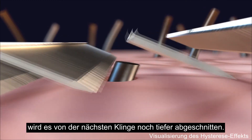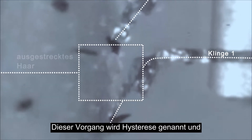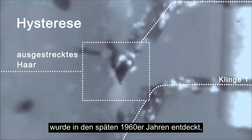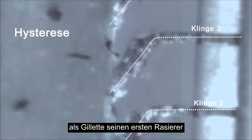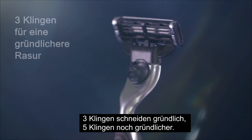Before the hair has time to fully withdraw, the next blade comes along and cuts it further down. This process is called hysteresis, and was discovered in the late 1960s when Gillette was developing its first multi-blade razor.